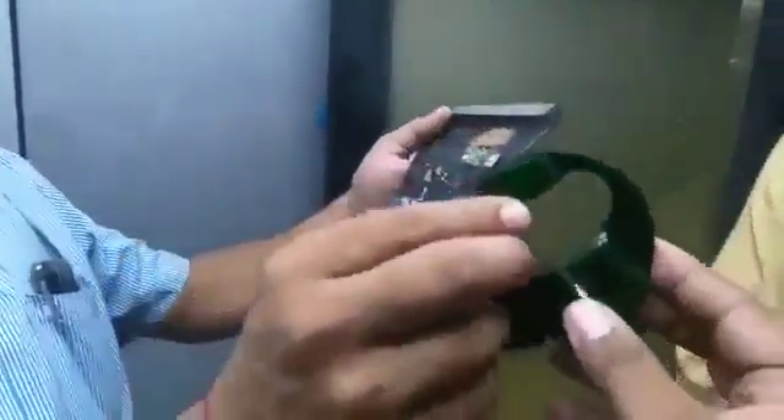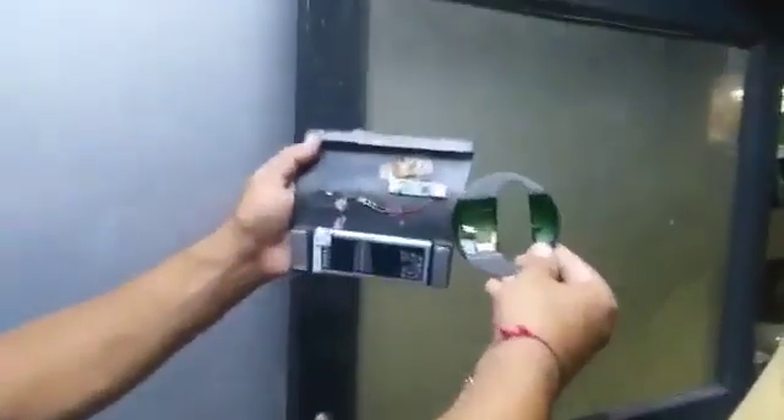This is a battery. The battery is on the right hand. This is the whole system. This is how to store it. The whole system is on my hand. This is the whole system.